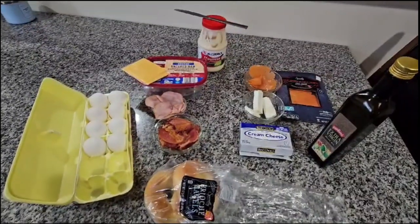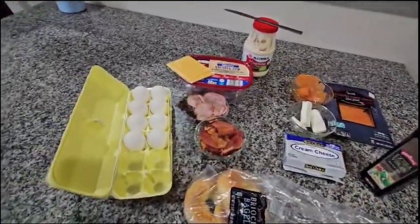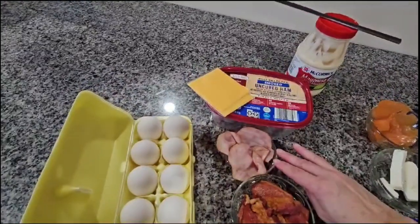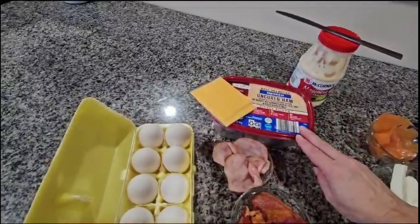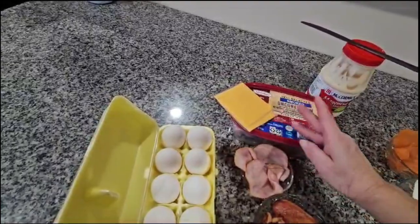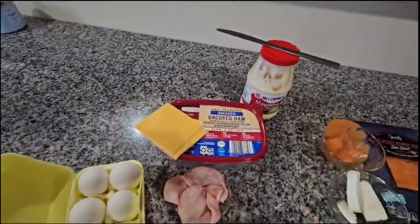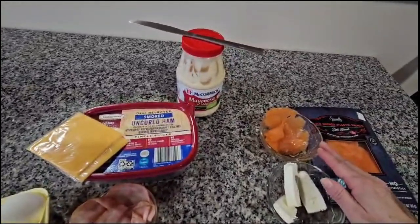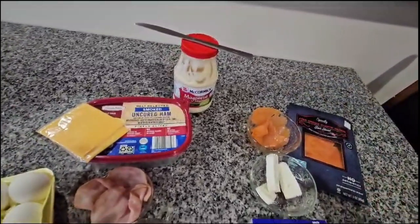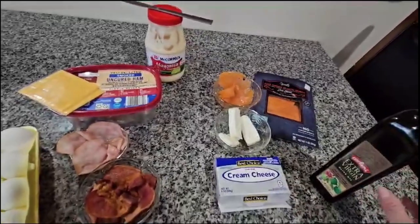I'm going to start with the ingredients, starting with the bagels. You can use any bread you want. Over here I have the eggs, I have bacon, slices of ham — you can use any kind. I have American cheese, you can also use any kind of cheese. Over here I have my mayo, and I have smoked salmon. This is the brand I'm using, but you can use any brand you want. And I have the cream cheese and the olive oil.